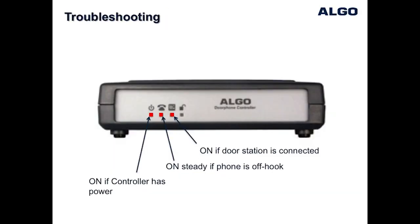The Algo door phone control unit has LED indicators, which can be helpful for troubleshooting. If the telephone communicating with the door phone is off-hook, you should see three LEDs on, as indicated.